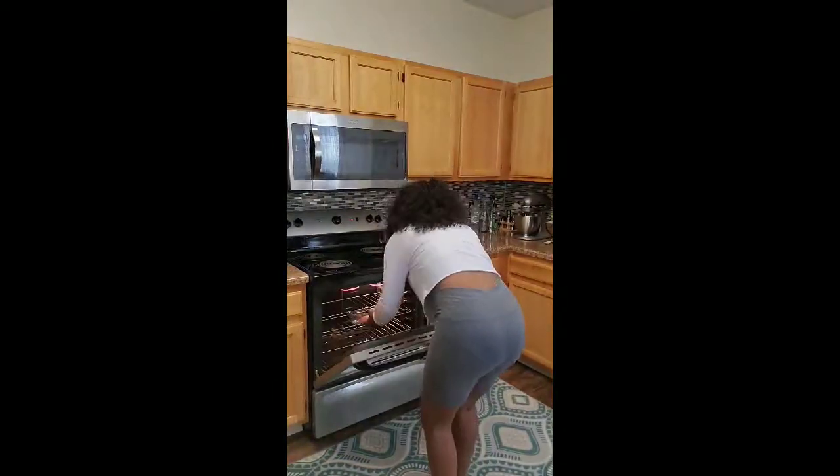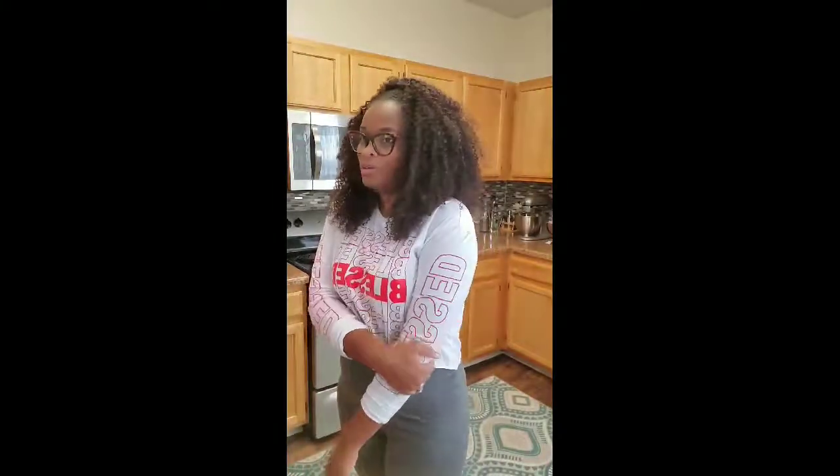First we're going to season it with some salt, then put it into the oven. The broiler is on high — make sure it's on high. Two minutes; do not go over the two minutes. Just make sure you keep an eye on it. I've never overcooked my salmon — I make sure it's cooked well because I don't like undercooked food.